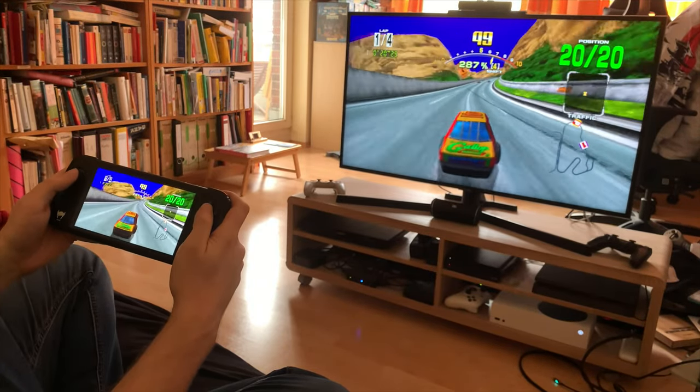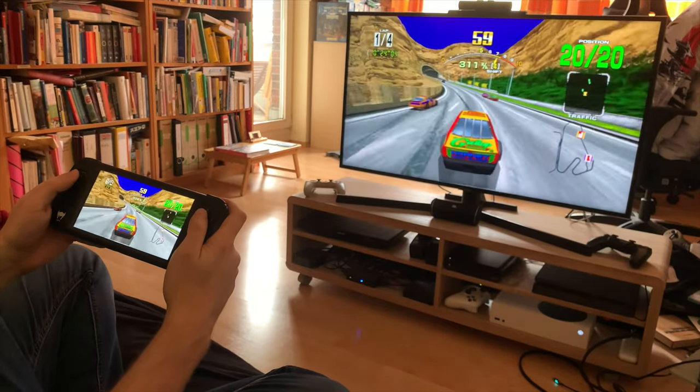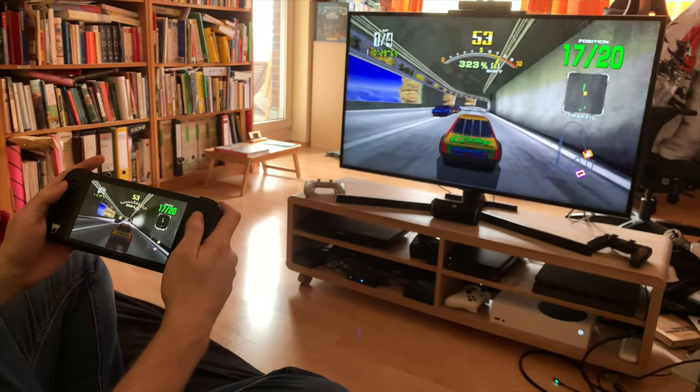And you'll notice in the upper left-hand corner there's no overlay preventing you from seeing that corner of the screen. Just a really nice experience.